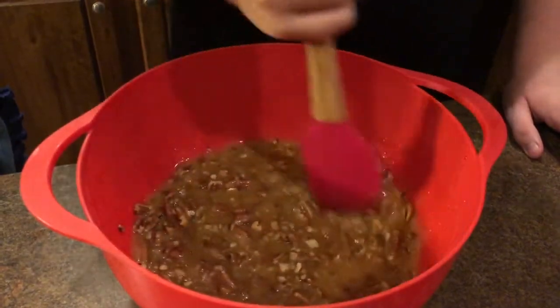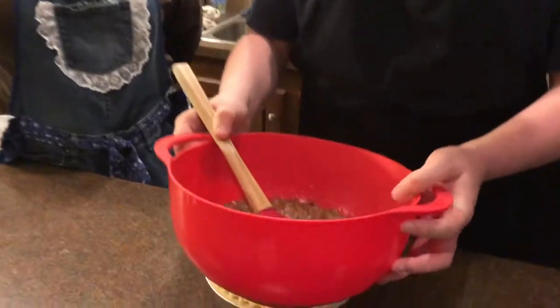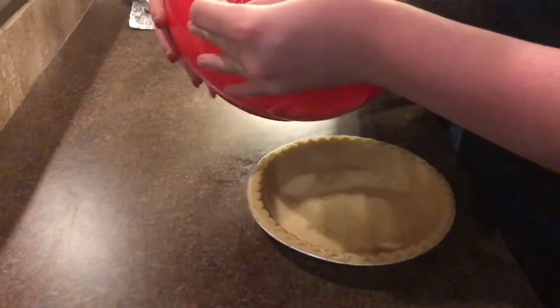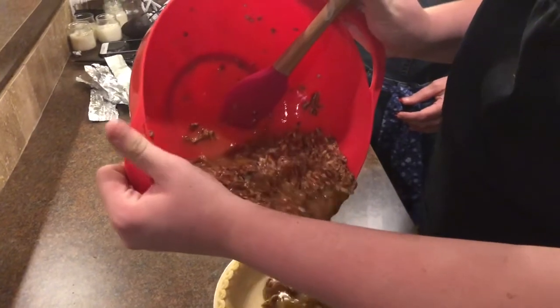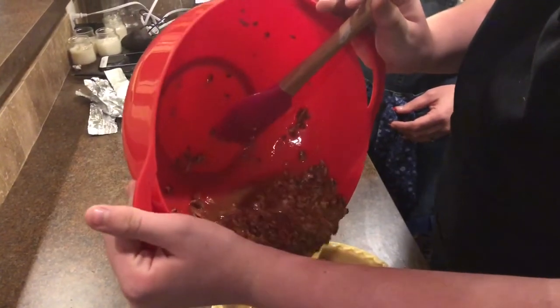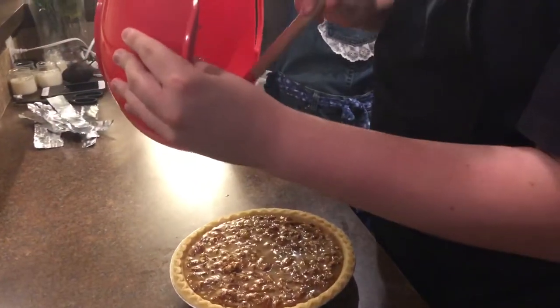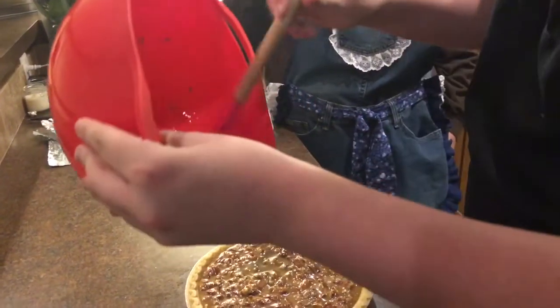Now what you're gonna do is pour your mixture into your crust. If you want, you can make the crust from scratch, but this recipe takes quite a while so we're using a pre-made one. Use a spatula to scrape it all in and get all the goodness. That should be good enough.